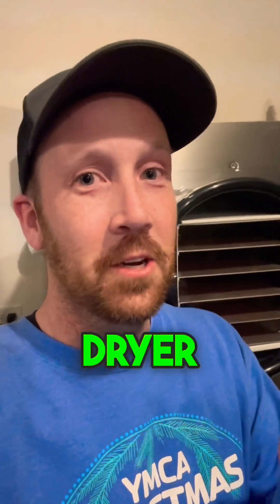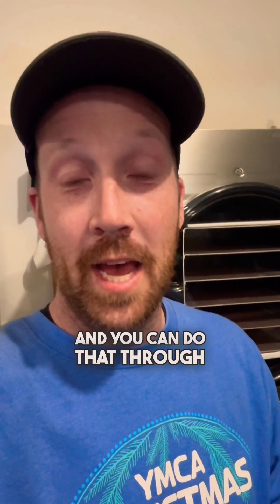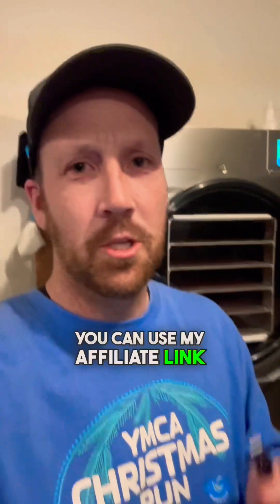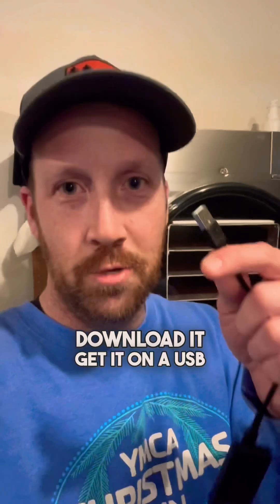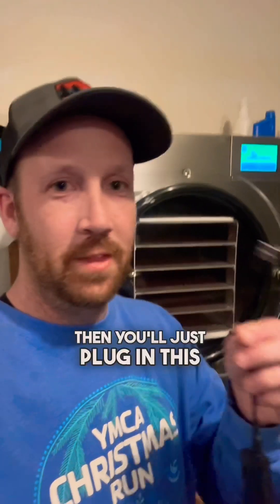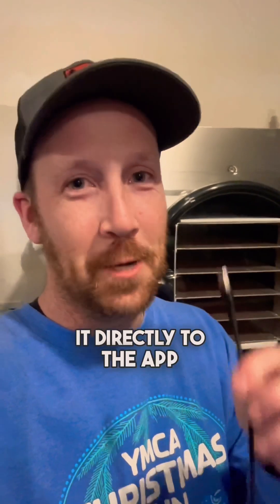You need to update your freeze dryer software to the latest version first. You can do that through the link below in the video description at harvestright.com — you can use my affiliate link if you want. Download it, get it onto a USB drive, update the freeze dryer, then plug in this Wi-Fi device and you're on your way to connecting it directly to the app.